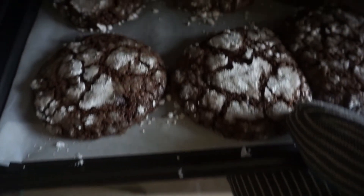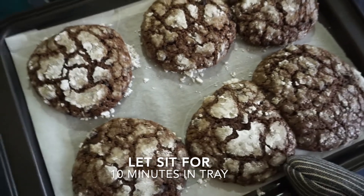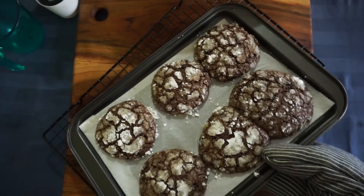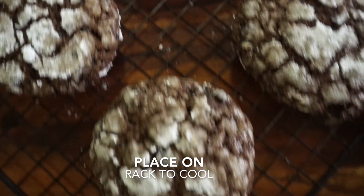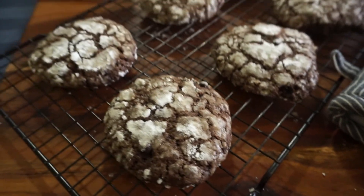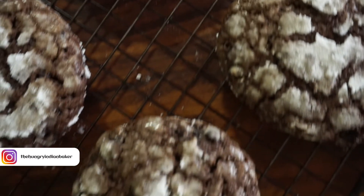When baked, leave them on the tray for 10 minutes as they will fall apart if handled too soon. Then transfer to a rack so they don't turn soggy on the base. When they cool down completely, store them in an airtight container and refrigerate if you like. Try them — I am very sure you will love them.